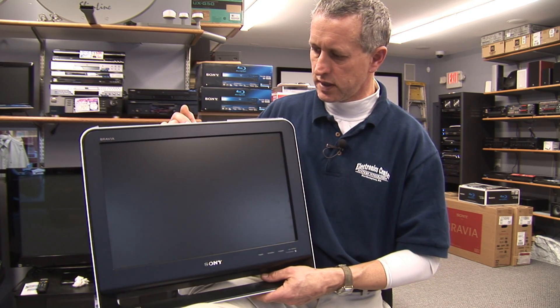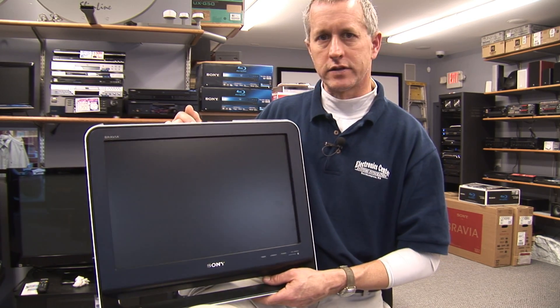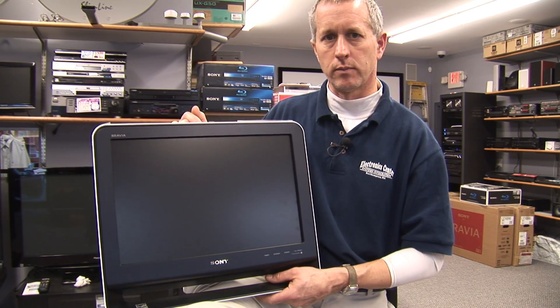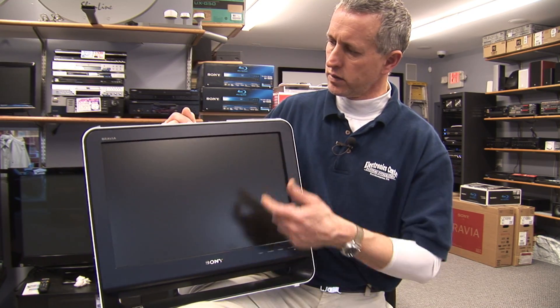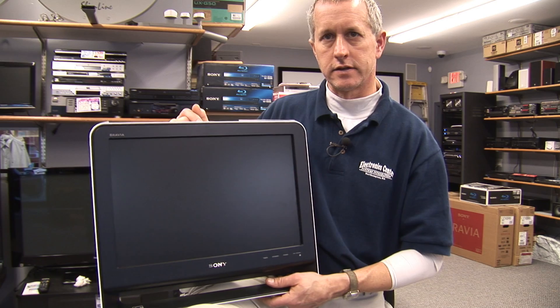You will see channels that are labeled differently than what you're used to. They will have a decimal point after the channel number and then either one or two digits to the right of the decimal point, indicating that it is a digital channel.